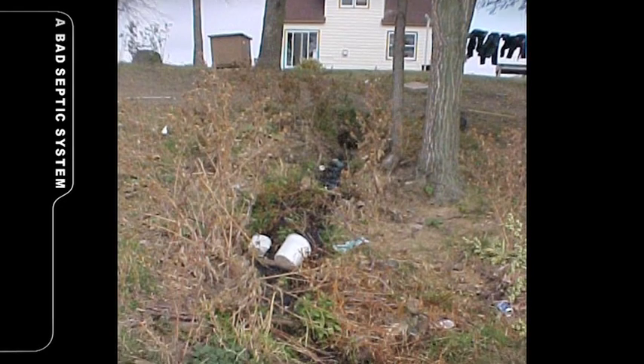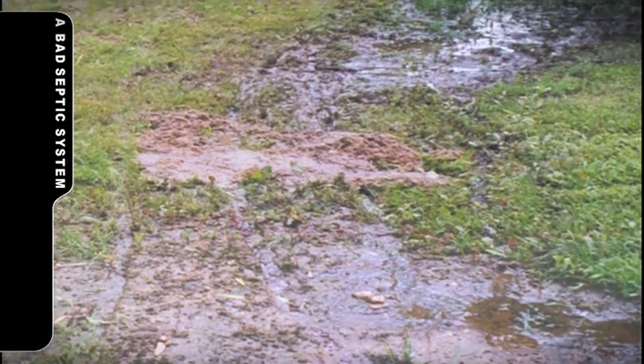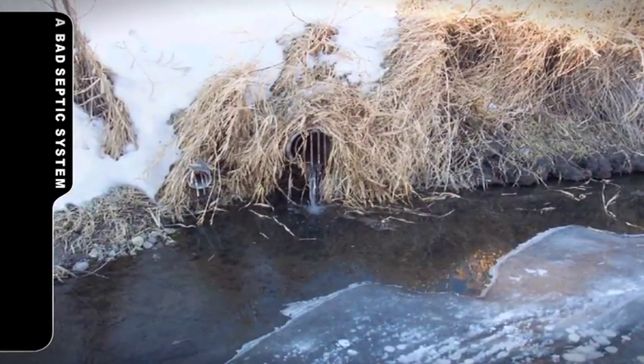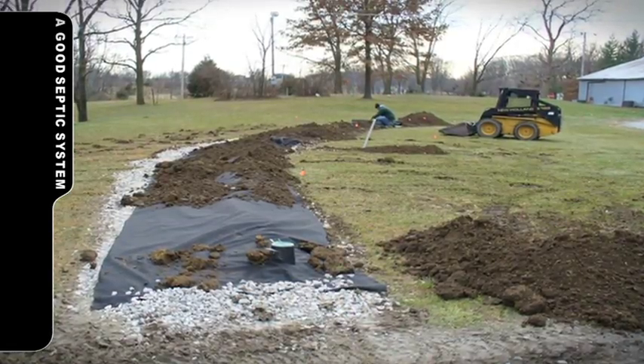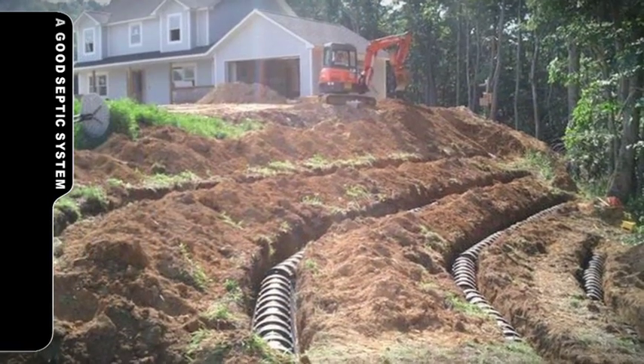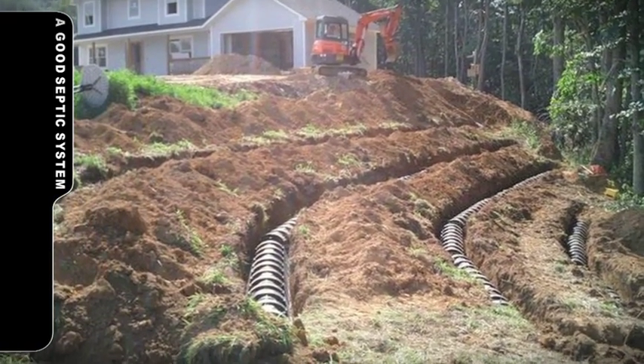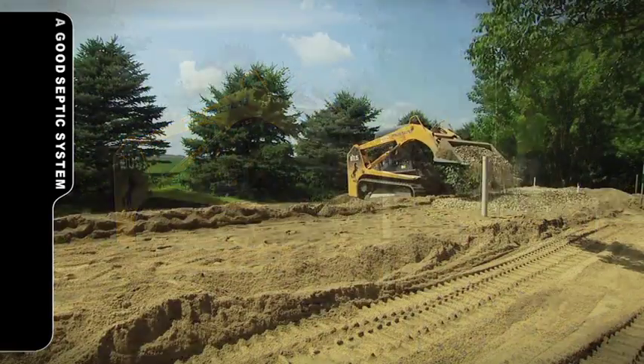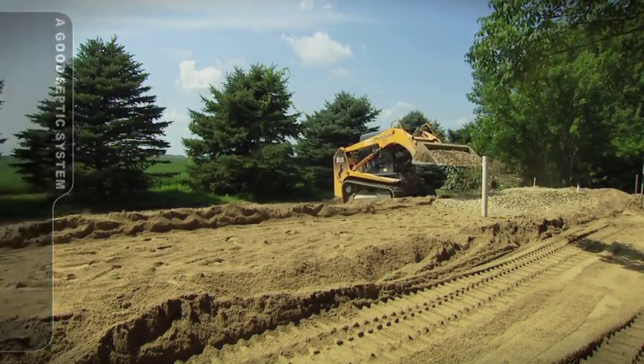Many septic system owners incorrectly assume that as long as their wastewater goes away, their system must be working properly. However, poorly designed, installed, outdated, or malfunctioning septic systems are a threat to water quality, as they dispose of water versus providing treatment prior to returning the water to the environment.